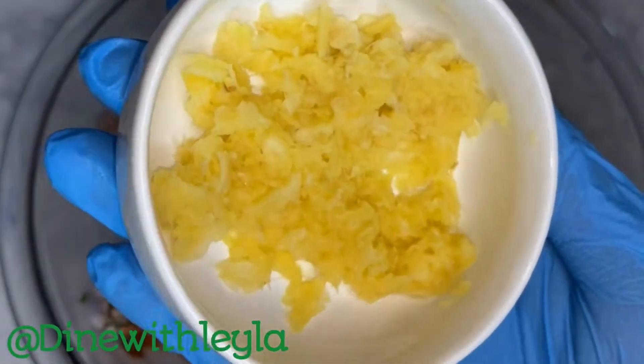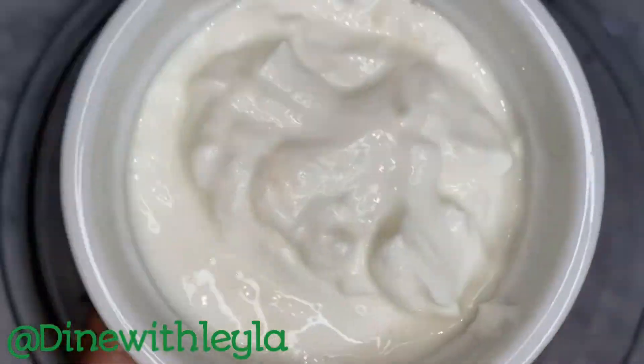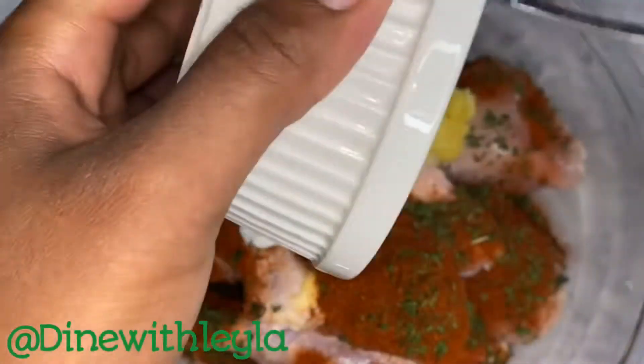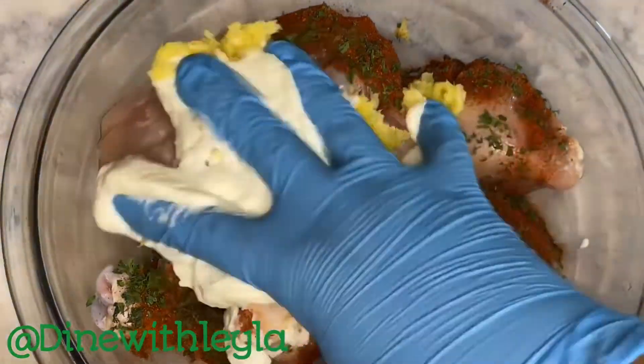Next I'm going to add in some minced ginger and garlic — you can also do ginger and garlic paste. After that, I'm adding in some plain Greek yogurt; you can also do regular yogurt.